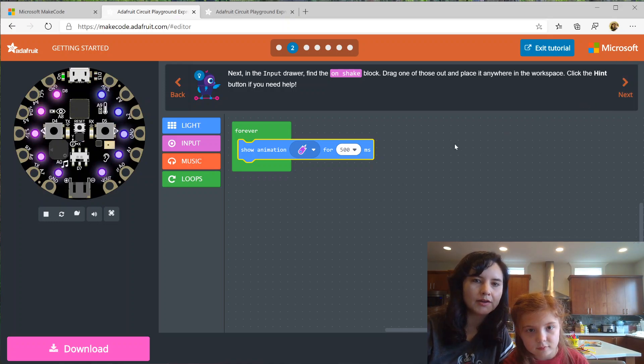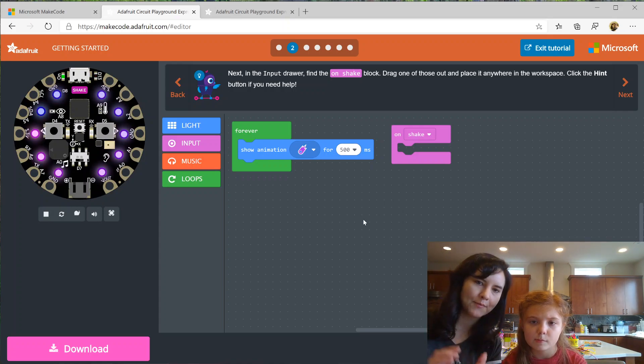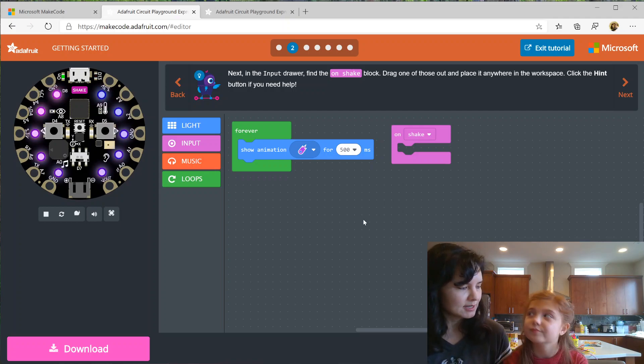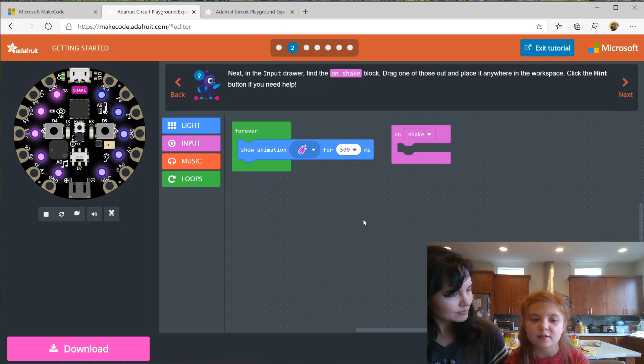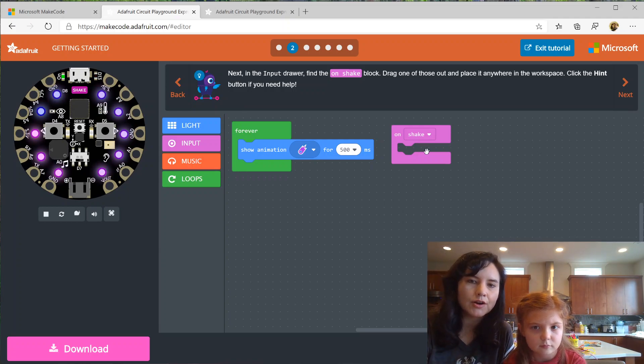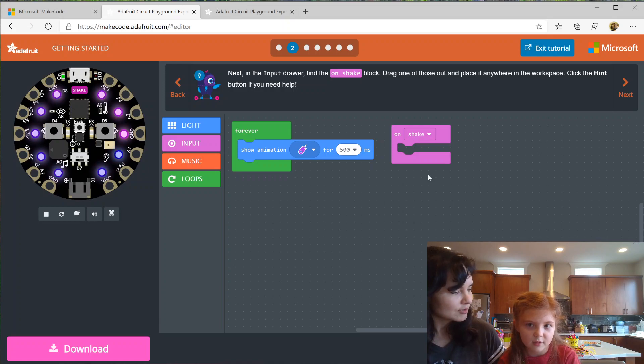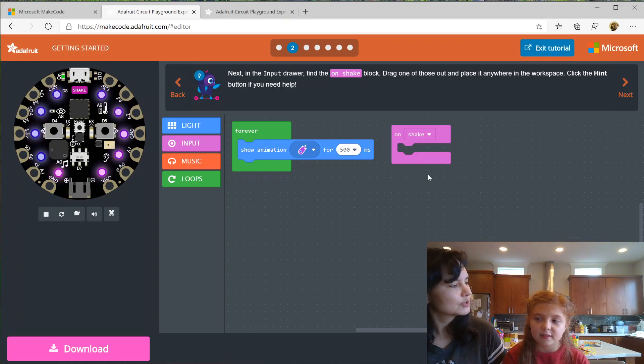Then the on shake block — what is this? On shake is a command, just like forever. This block has an open and close part, like a mouth, which means it's an event. What is an event? An event is basically something that happens — just like an occurrence. These events trigger actions, so whatever code we put in here will happen when we shake. Can you give me an example of an event and action in real life? If you have a party, it's going to make you happy — the party is the event and being happy is the action.